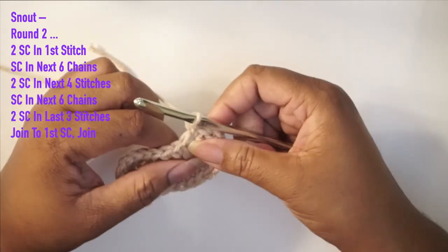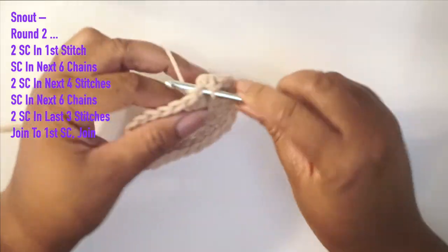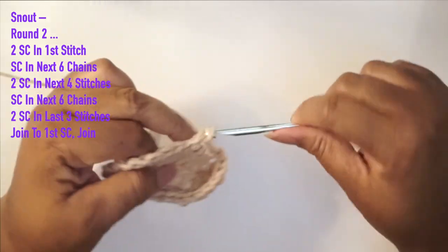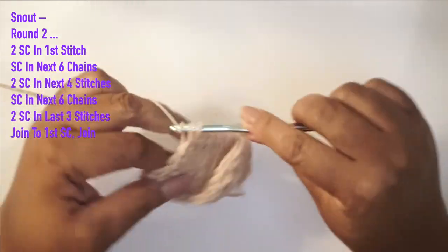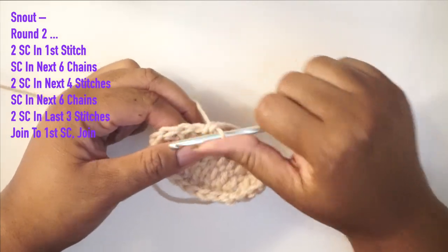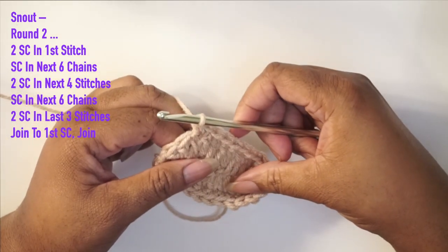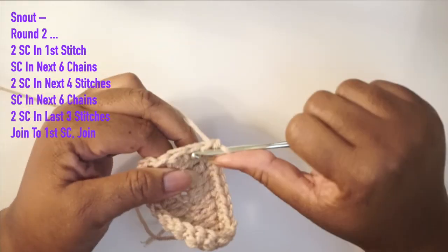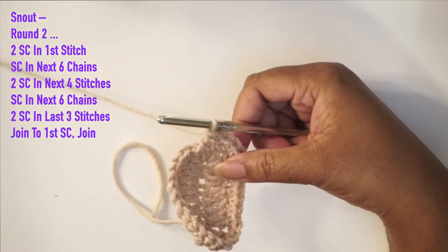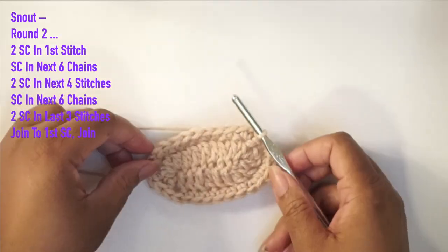Now we're going to do single crochets in the next six stitches, then for the last three stitches we're doing two single crochets in each. Then we join to the first single crochet, fasten off, and cut the yarn — make sure you leave a long tail so you have enough to sew it in later.